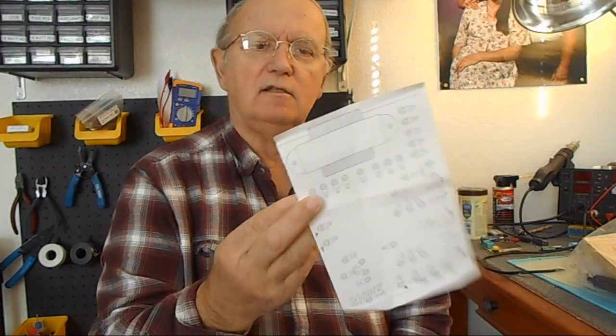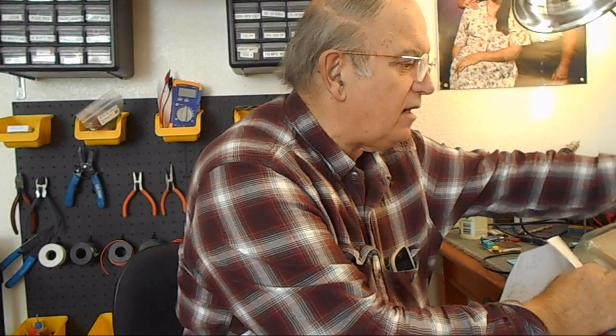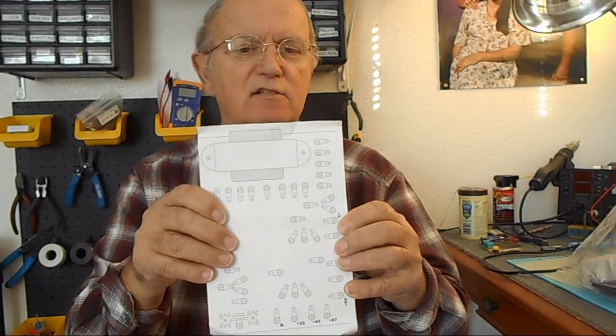They also give you the template for the board, and this looks like it's got a stick-on back. So you just go ahead and stick it right on. Go ahead and stick that on there, and then you're all set with that board and everything that's on it.